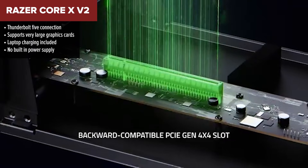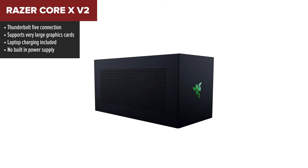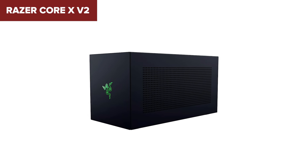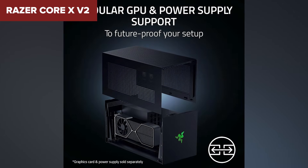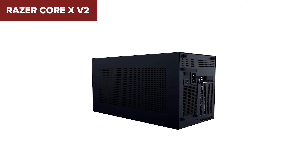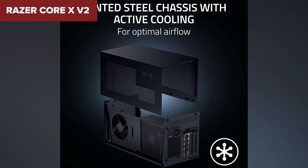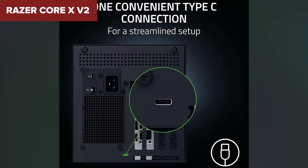In second place we have the Core-X V2. This one is designed for performance and compatibility, and it's built like a tank. It stands apart from the earlier docks because it can handle huge graphics cards without breaking a sweat, and the high-speed connection ensures strong performance for gaming and creative work. The power delivery feature makes it more convenient than the previous option, since it can charge your laptop while it's running. It also takes advantage of newer connection standards for faster performance, putting it ahead of smaller and slower models.